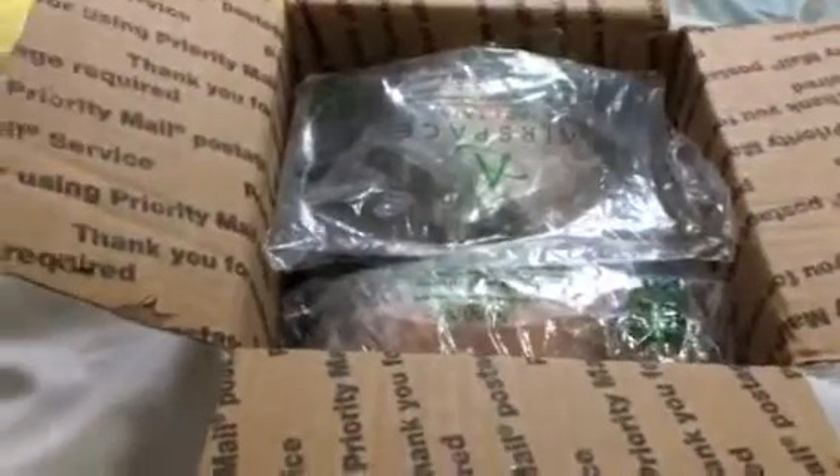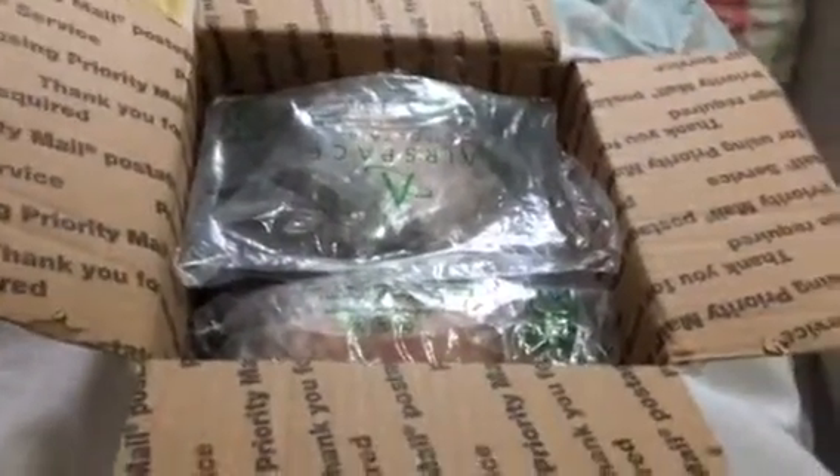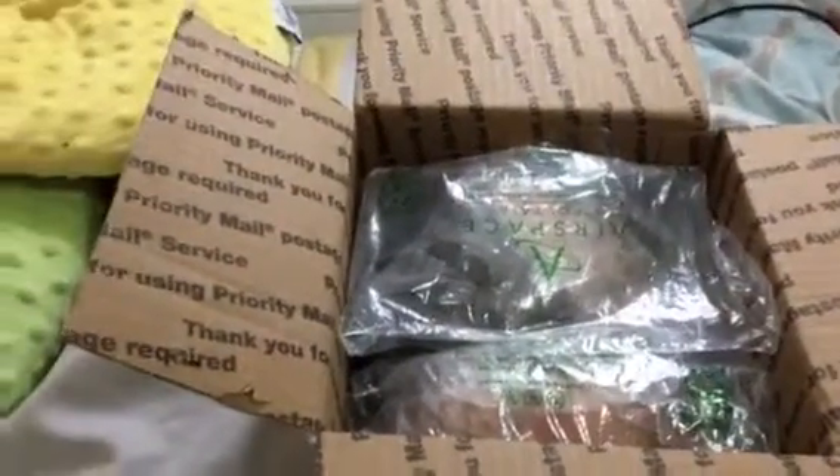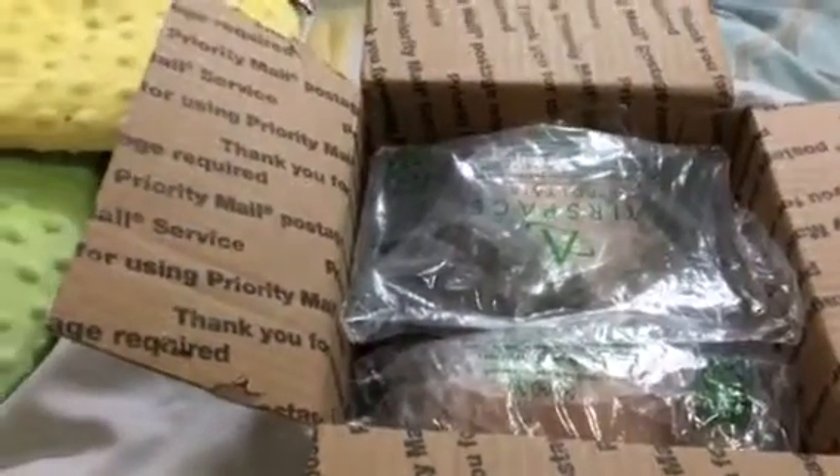Hey you guys, so Dolls and Company here, and look who's here! I got my two heads back. Hopefully I'm gonna talk loud enough so you don't hear my mom talking on the phone in the background, or the TV.